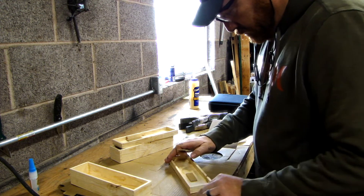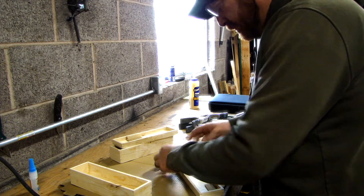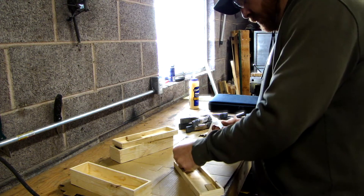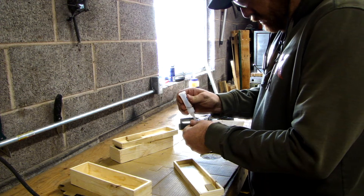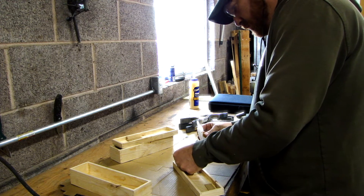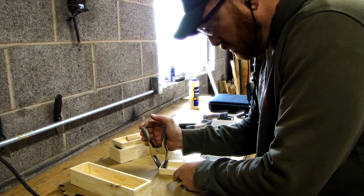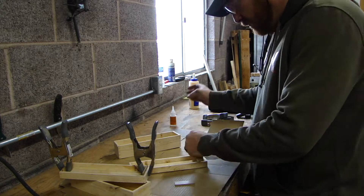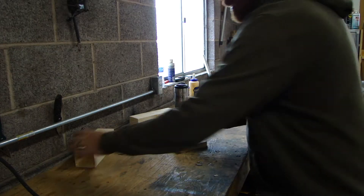Here what I'm doing is on either end of the lid I'm going to add these little thin pieces of wood that I cut to fit. I used a handsaw to cut those to fit and then sanded them to have a pretty snug fit, just using a little CA glue to hold them on. These boxes are meant to be kind of like a gift box — these knives that are going in here I made for a friend and his son, so I thought it would be cool to give them in a nice little box like this.